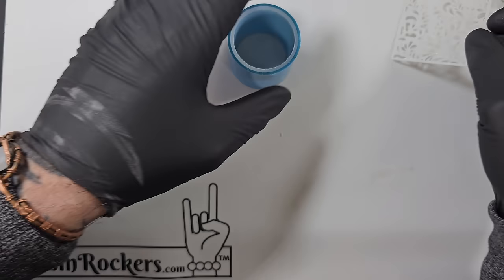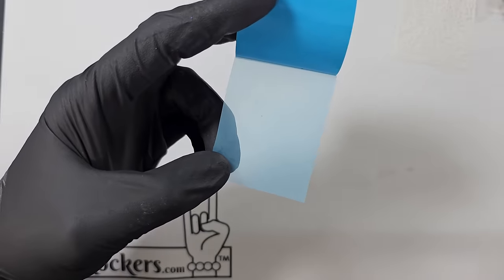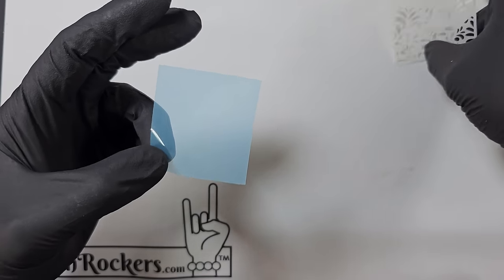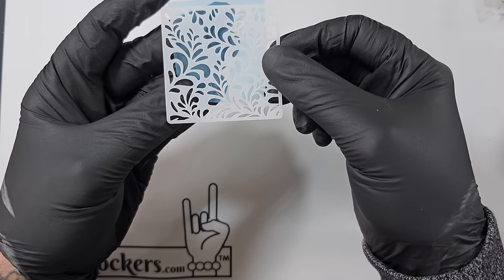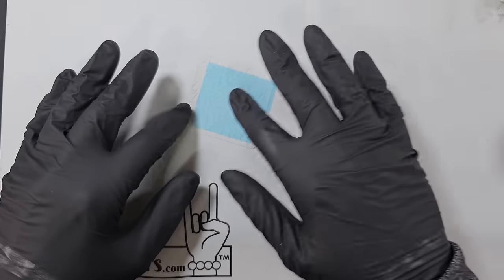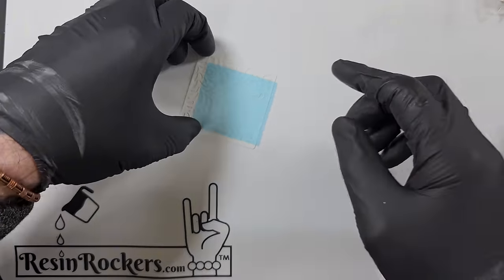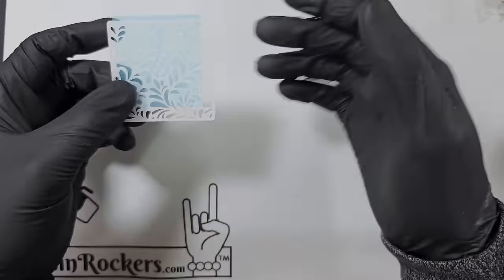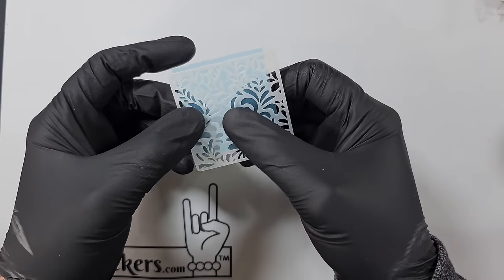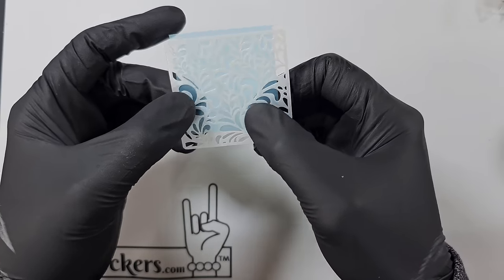I've just picked a stencil out. I'm going to cut a section of this tape off and stick it to my stencil, leaving a little area at the top to make it easier to peel off afterwards. I'll rub over it to make sure it's really stuck, because when I've done this on the silicon mat it doesn't stick well and you can end up with uncrispy edges. I'm hoping doing it this way I can get the crispest effect ever.